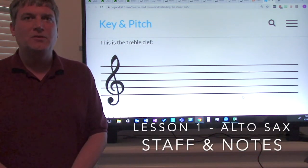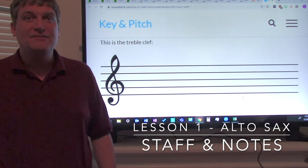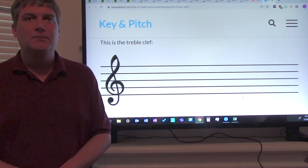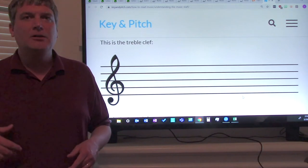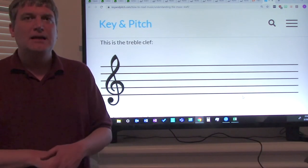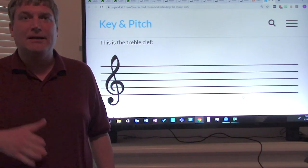Hi ladies and gentlemen, this is Mr. Dunlop. I miss working with you. I hope you are staying safe. I hope you're practicing safe social distancing, and I hope that you're staying inside as much as possible. Because we can't meet at school, I'm going to be taping a series of video lessons to help you improve on your musicianship, even though you are at home and can't be in my class.